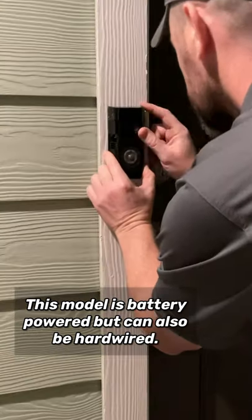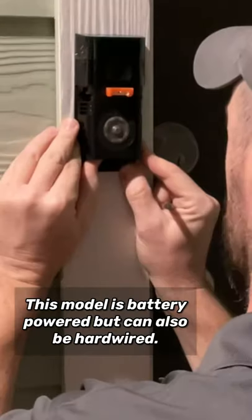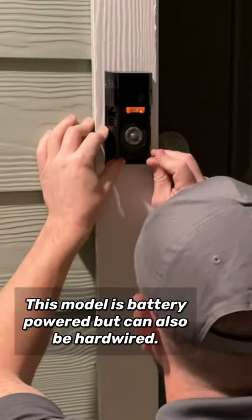Welcome back to Mastering Mayhem, everyone. Just want to show you all how easy it is to install these Ring video doorbells with motion detection. There are a few different models out there, but they all pretty much install the same.